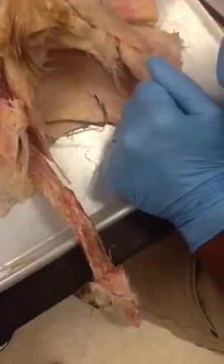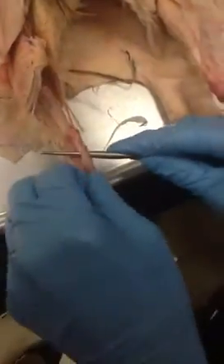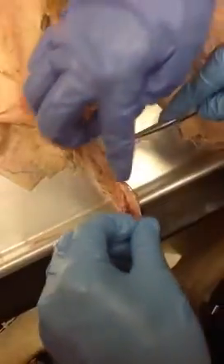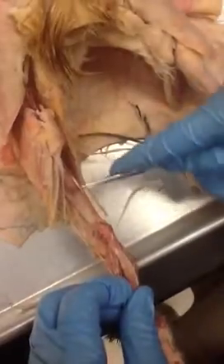We'll call this the flexor hallucis longus right here. That's it — flexor hallucis longus. Flexor digitorum longus — what muscle is this one? I don't think we reached it over. I think it just stops there; this is just the tendon. It has to be this one. Flexor digitorum longus.